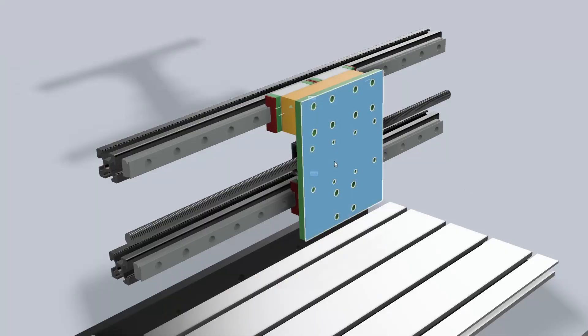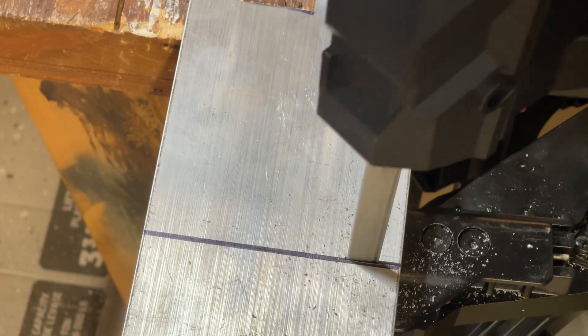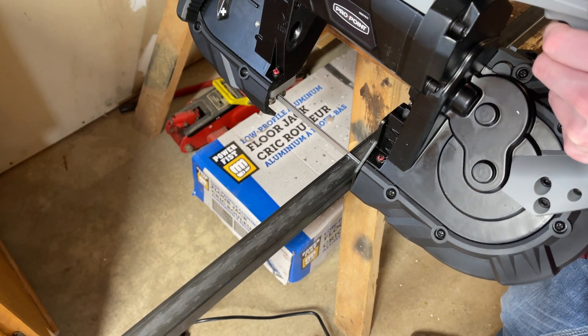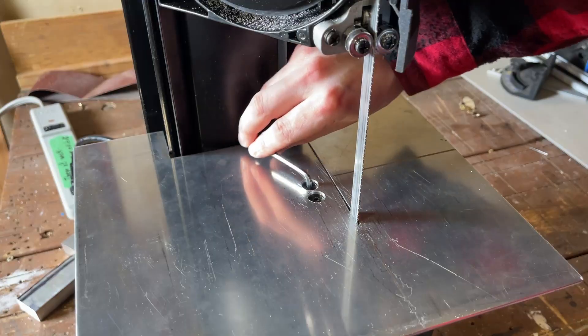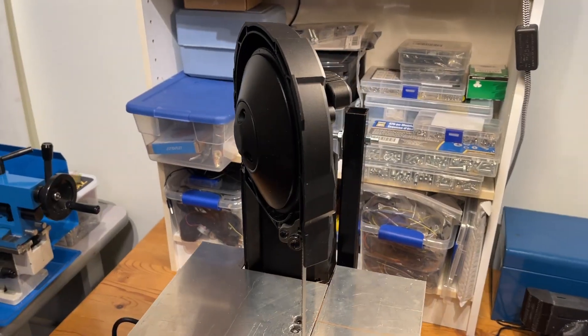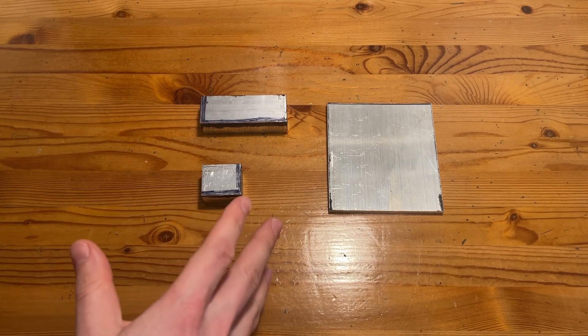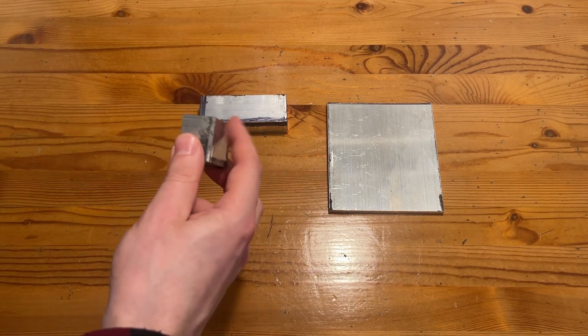First things first, let's get to work making the aluminum parts to replace some of the 3D printed components — specifically the backplate components. I began cutting out the rough shape with a portable bandsaw from some stock material I had lying around. I quickly realized I absolutely suck at cutting straight lines with this thing, so I decided to mount it to a table to get a more accurate cut. Off-camera I also JB welded an extra bit of material onto the stock because it wasn't quite thick enough to make the parts we need.